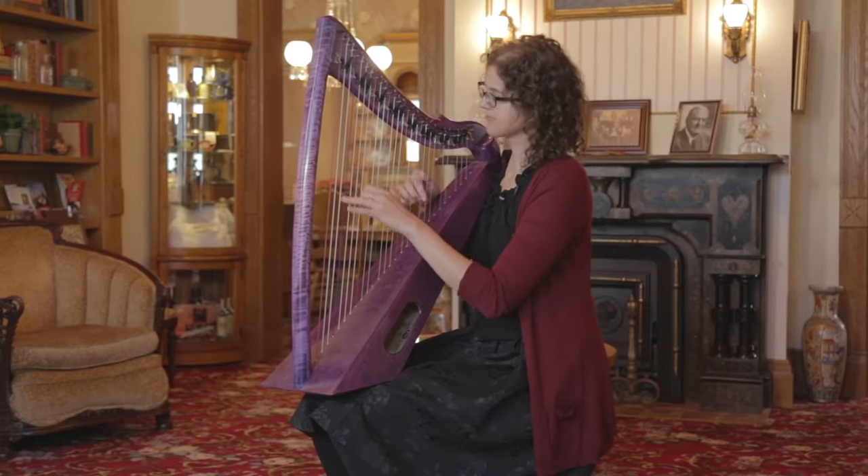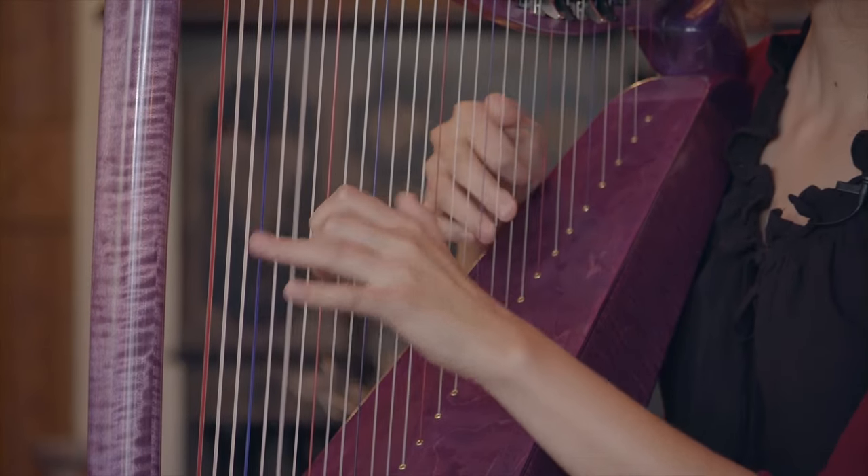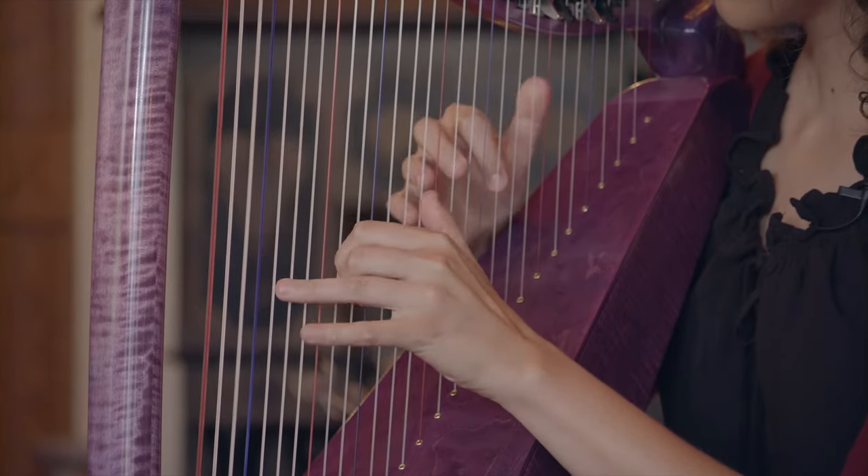I also love the range. It goes down to a C below middle C, but it also has another several octaves on top, so I can actually jump up an octave if I want to.